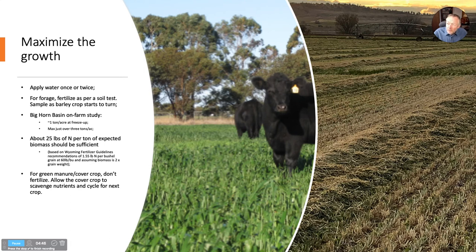If it's just going to be used as green manure for soil building, I wouldn't fertilize. Let that crop scavenge whatever nutrients are left in the soil — that'll keep those in the cycle. They take them up, they decompose, and that becomes available for the next crop instead of being lost by leaching or denitrification to the atmosphere.